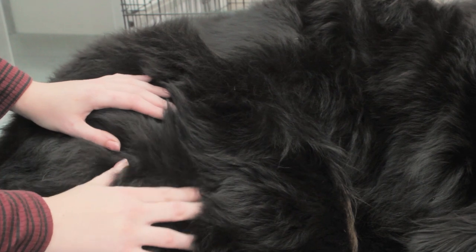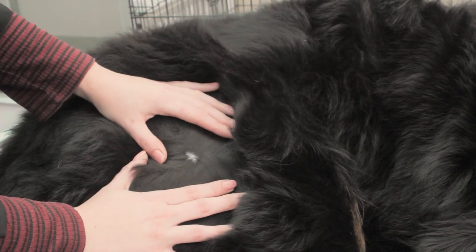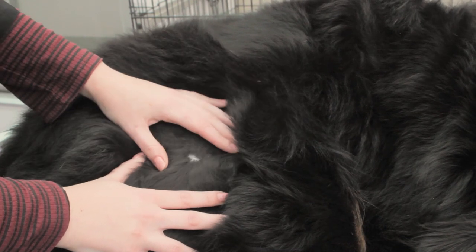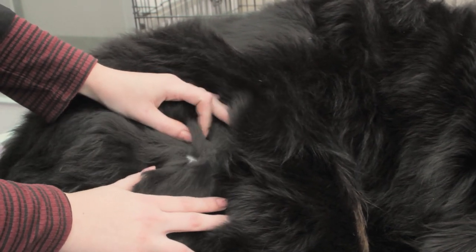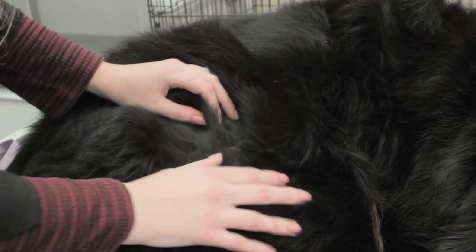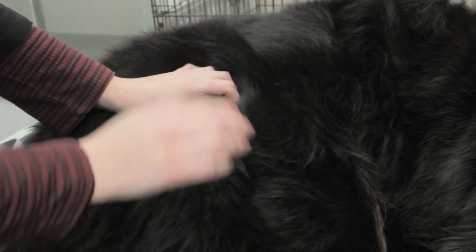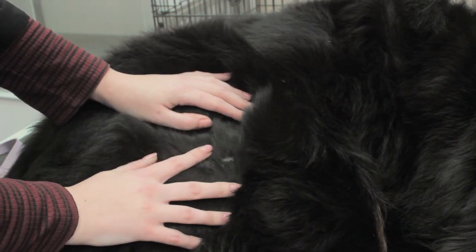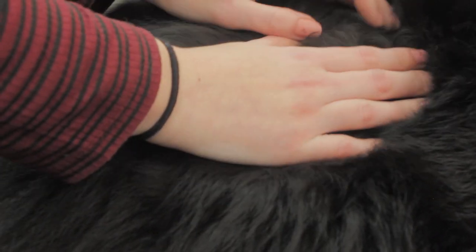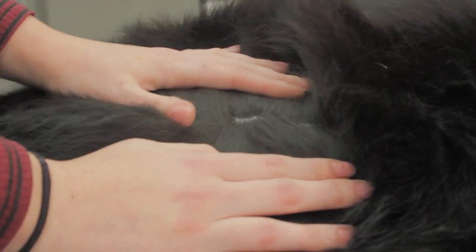Next we'll look at the coat and the skin. Keep parting the fur to see down to the skin. There shouldn't be any parasites running around on the skin, no lumps or bumps, no soreness, no nicks or cuts, no hot spots or sores — it should be clean with no flakiness. For the coat, Fizz has got a little bit of undercoat which I'll demo in the brushing video. You want to be looking for a nice shiny coat with no bald patches and no dullness.